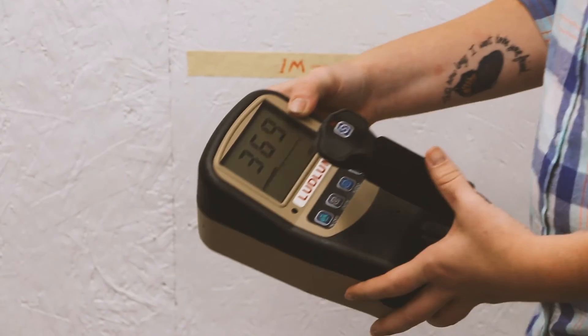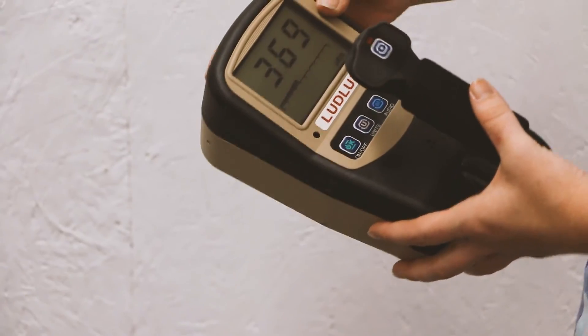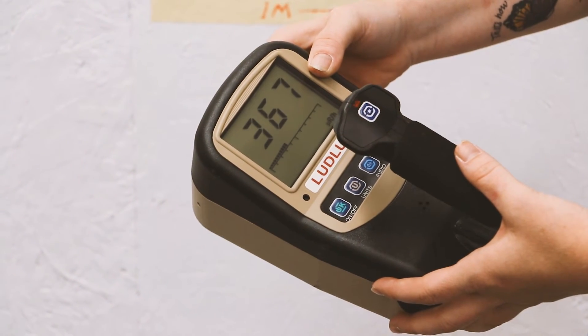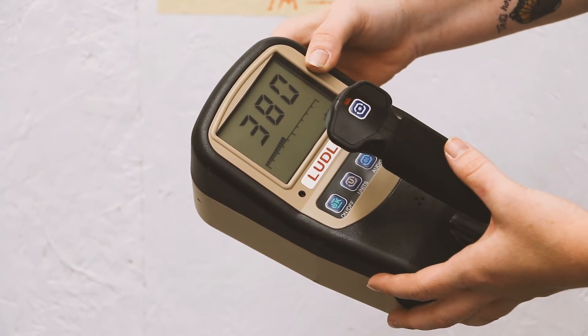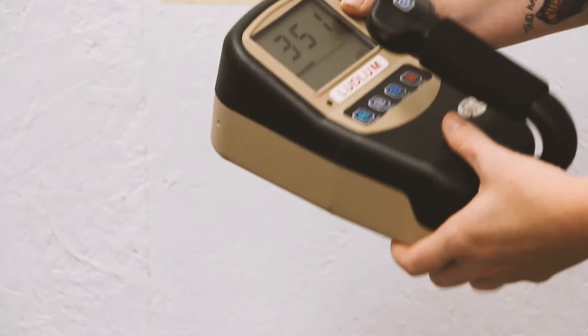We got a reading of about 330, and we got a little bit of an increase. Overall, pretty good results for the Model 3019 after the drop test.